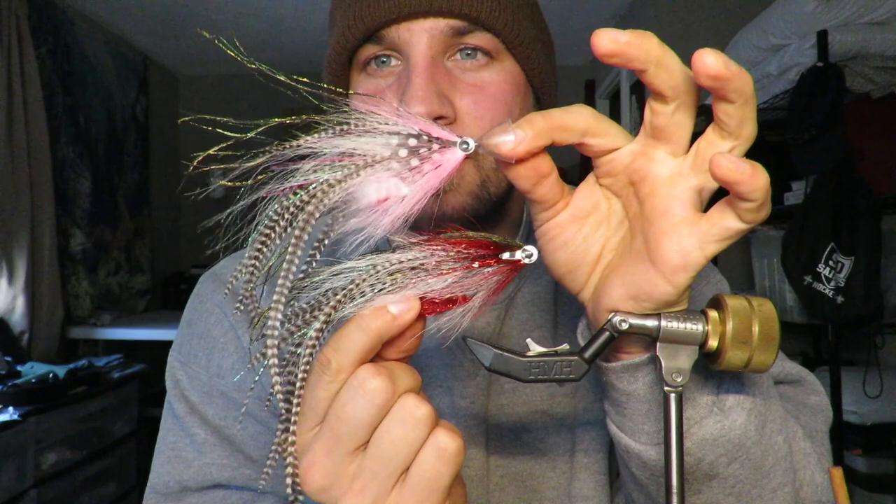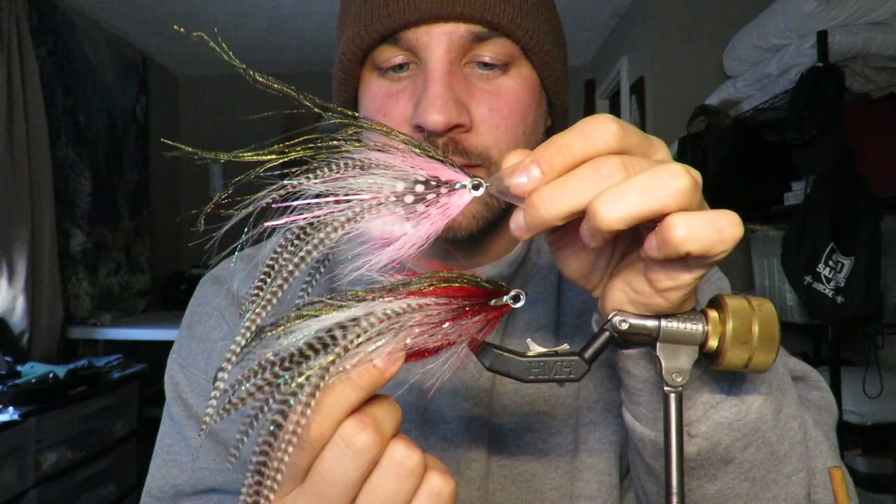What's up everybody? Maine Fly Guys here with another tutorial. Today we are going to be doing some bigger flies. I've been getting a lot of questions about these flies, so I'm going to show you how I set them up, and hopefully you can learn a thing or two.